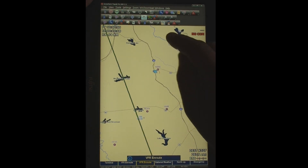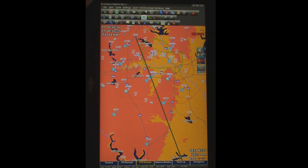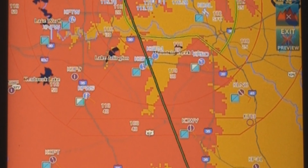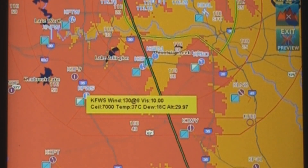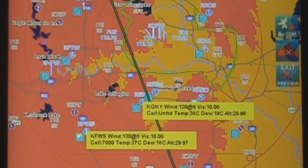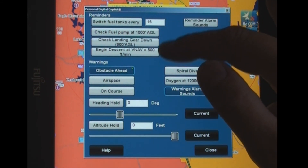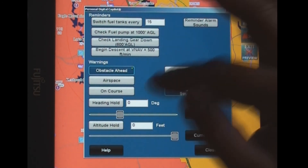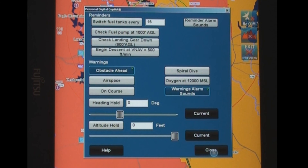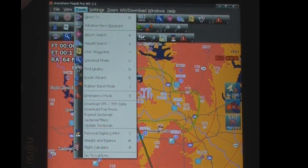Going to the VFR Enroute chart and sliding it around — normally you're not going to be sliding around a lot in flight; you're basically going to allow it to fly you along. There's one of the icons showing white and blue, indicating the ceiling is 7,000 and visibility is 10, and there's one that's blue and blue. Graphically you can see really quickly and easily what the weather is like up ahead. There's also a co-pilot function — you can have it set up reminders to tell you when your gear's not down, set your descent rates for VNAV, have it warn you of obstacles, warn you if it thinks you're in a spiral dive, warn you when you get above 12,000 feet to put on oxygen, and all kinds of neat tools for displaying the wind.